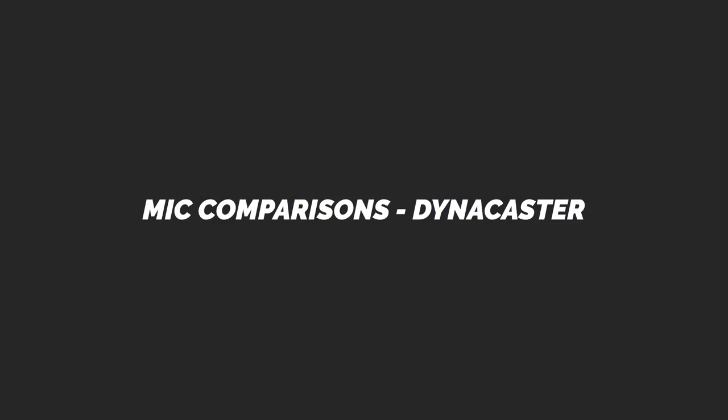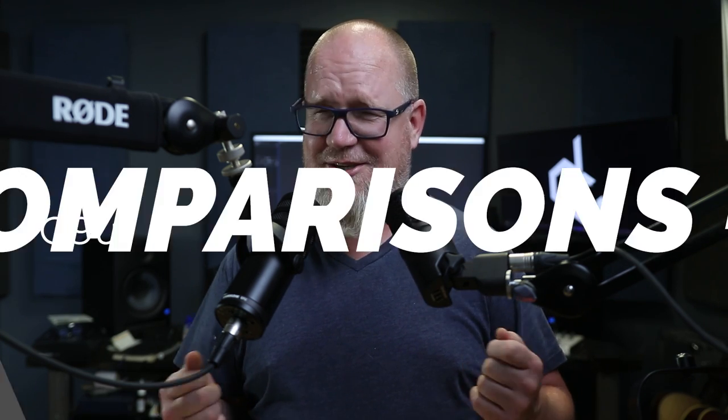Now we have the Q9U versus the SE Dynacaster, and this is what it sounds like as I go back and forth between the two microphones. Which one do you like? The Dynacaster is, by definition, a broadcast microphone — I think I could probably drop it under that. It's got a few extra bells and whistles, but it also has all those nice little switches on the back. Which one do you like better? This is the Q9U; this is the SE Dynacaster. There's a massive difference between these two microphones, isn't there?